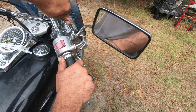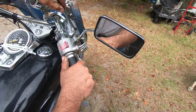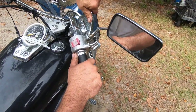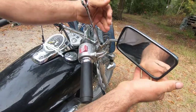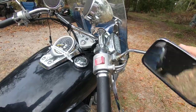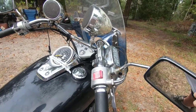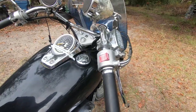Now he's gonna do the same thing to this one - break it. Once you got it broke, you can take that whole thing off. We were riding on the highway yesterday and this mirror just fell off.